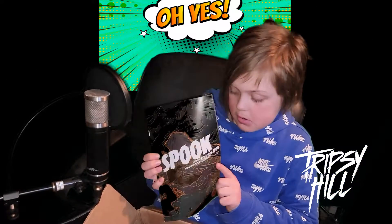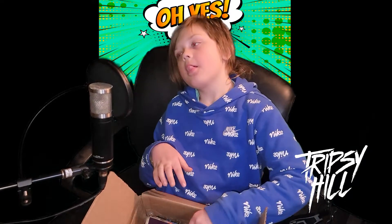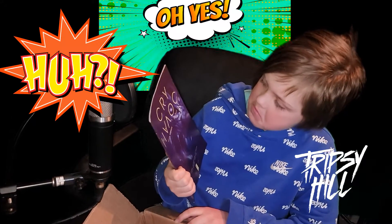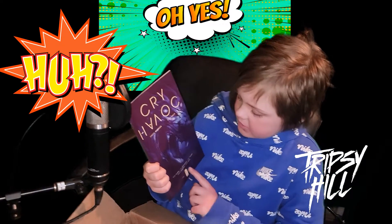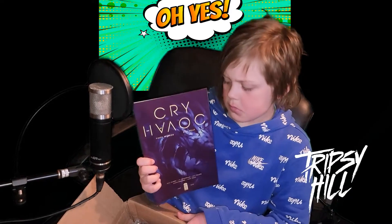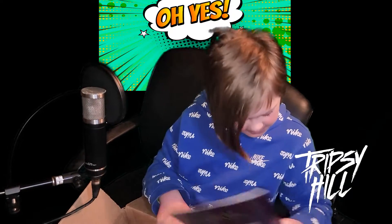Next we have — looks like it's Image Comics. I haven't heard of this either, comment down below if you've heard of that one.